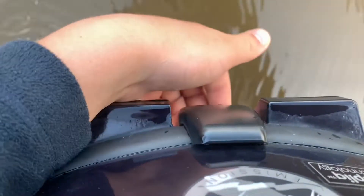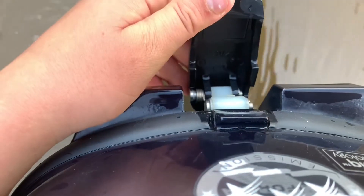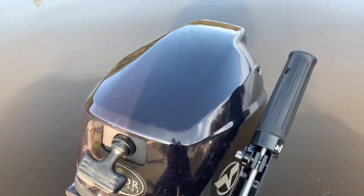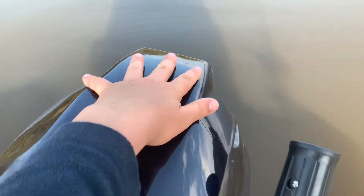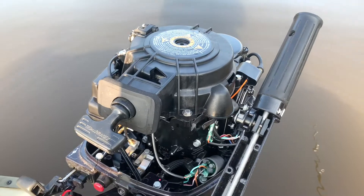Coming around to the back of the engine, we can see the latch to remove the cowling. To remove the cowling, you simply loosen that latch, then take the cowling and lift it up like that, and then take it off to the side.